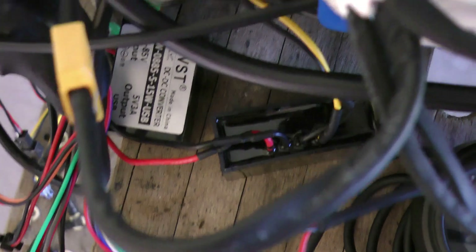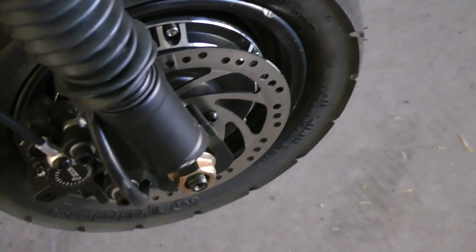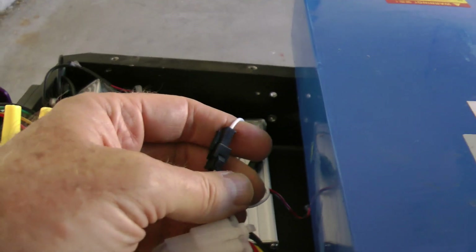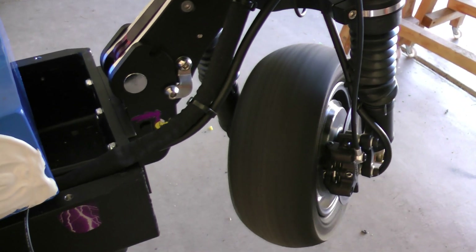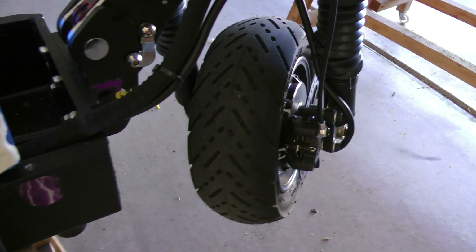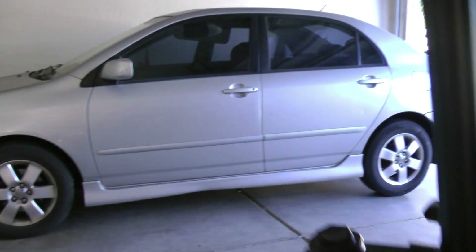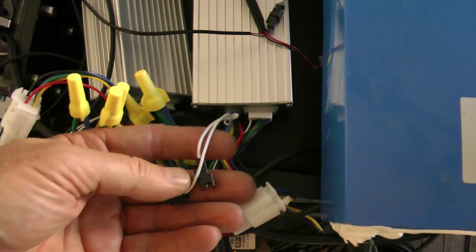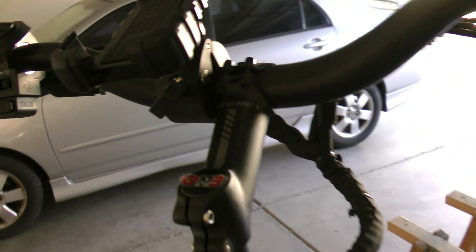Now I do the same learn process on the front motor. I connect the front controller to the battery and connect the white learn wires from the front controller. Important note: I had to have the dual motor switch pushed into dual motor mode — in single motor mode this process won't work. The front wheel spins fast going backwards, so I disconnect the two white wires, wait for the motor to stop, then plug them back in. It starts going forward. I then remove the white wires, power off via the kill switch, and wait 10 to 15 seconds. Make sure white wires remain disconnected after learning.